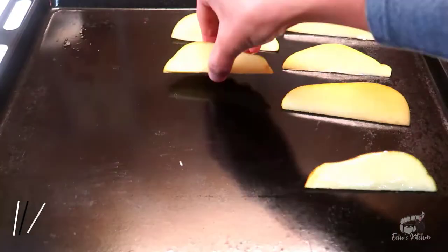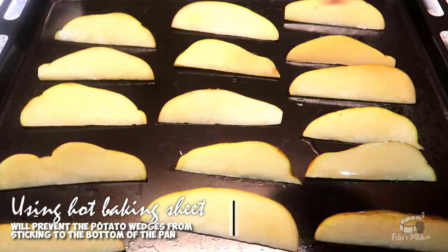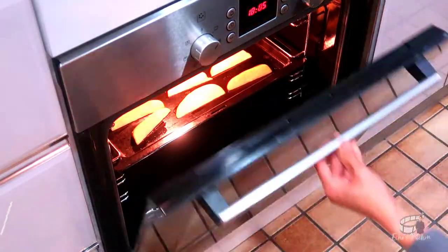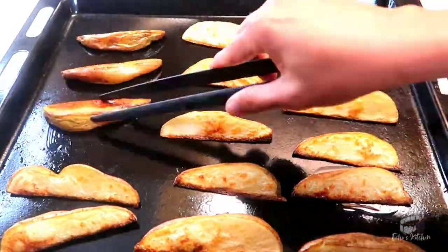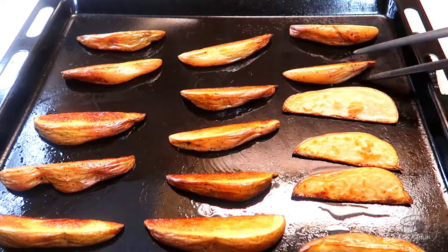Then transfer the potatoes onto the hot baking sheet. Pop them in the oven and bake them for 20 minutes. Flip the potatoes to cook the other side for another 15 minutes or until it's perfectly crispy and golden brown.